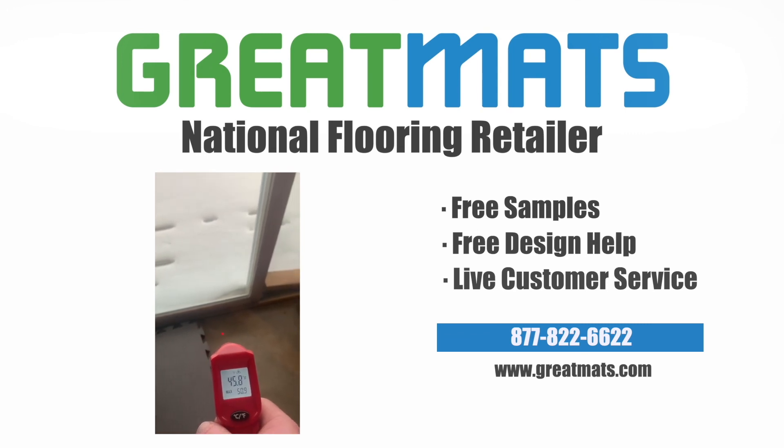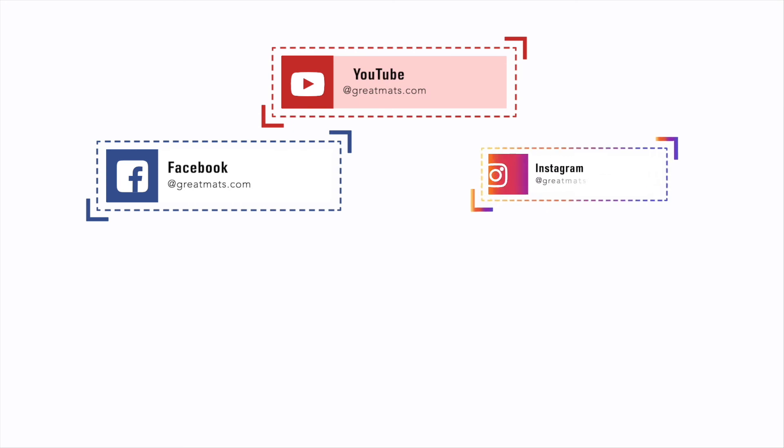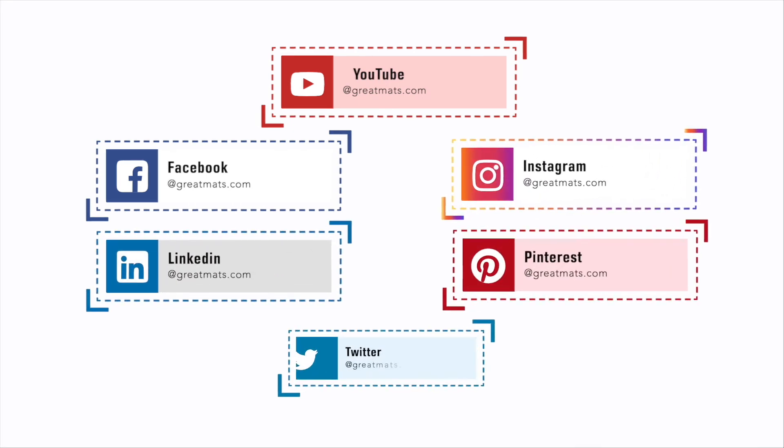If you like what you've seen here, be sure to subscribe to our YouTube channel and follow Great Mats on Facebook, Instagram, LinkedIn, Pinterest, and Twitter.